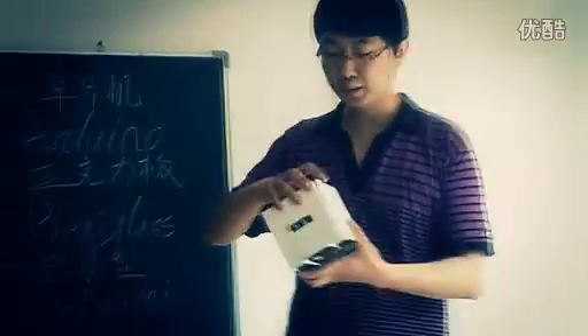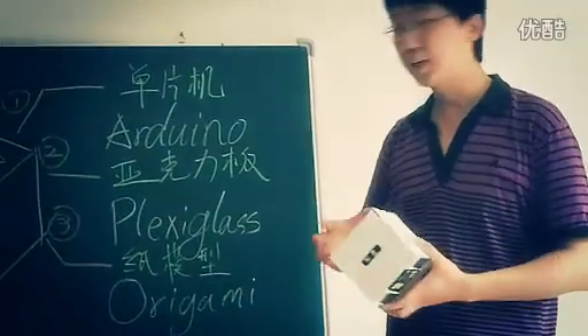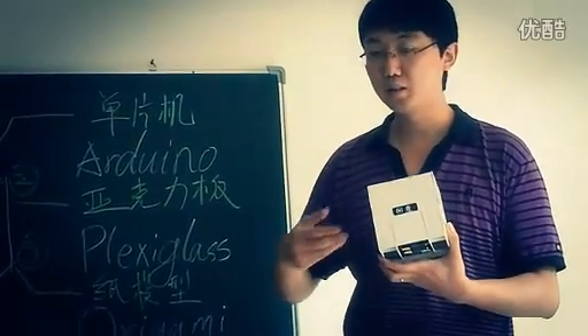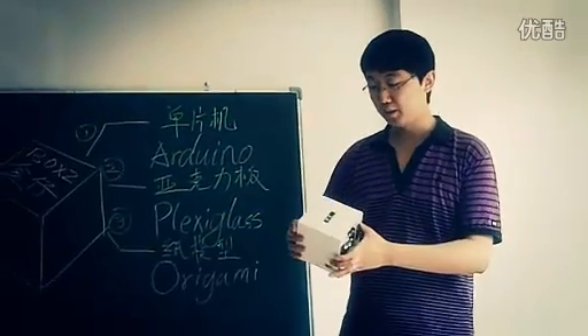The most important thing is you can design your own skin like origami — maybe a dog, a car, a robot, or Mario. Everything you can design.